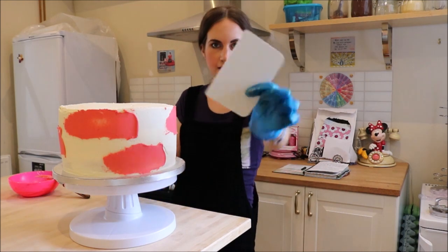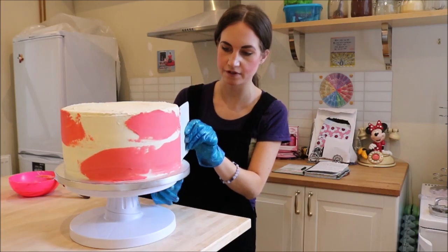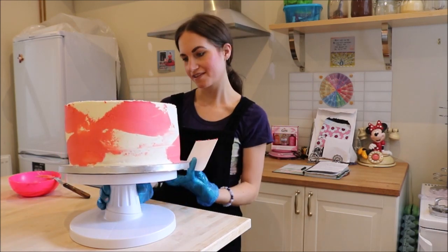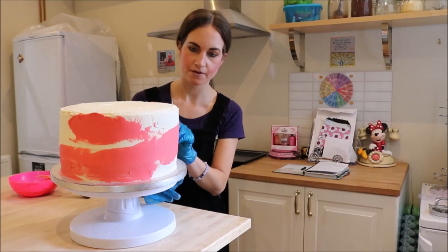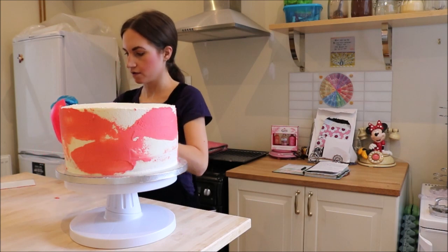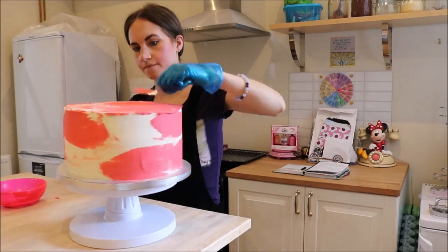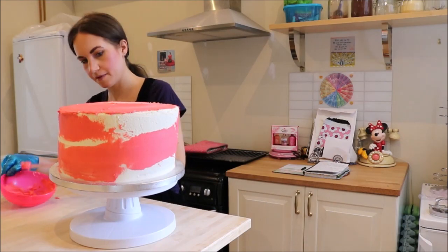Then we shall take our cake scraper and, holding this at a kind of 45 degree angle to the cake, we are just going to go around the sides. The turntable is turning when I don't want it to — it's a little bit wobbly. And we're just kind of smearing that into the cake, you can see. I'm going to swirl a little bit onto the top as well. Then I'll just look at the sides again and see if I can do a bit more.